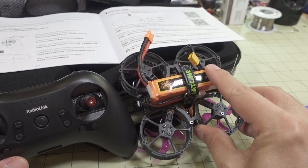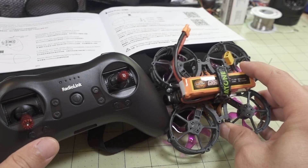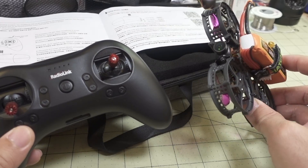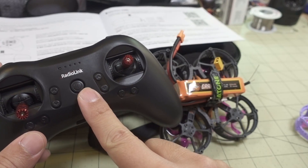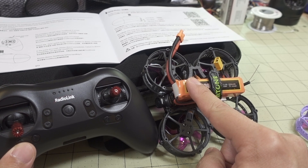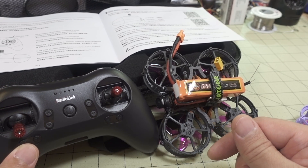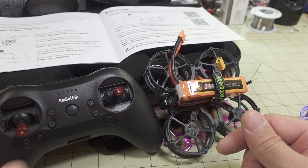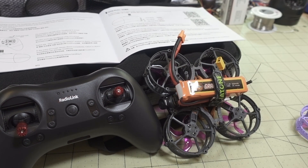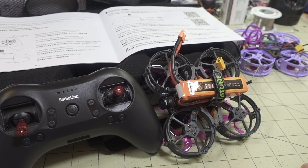You will need to buy some batteries — I'll link the ones I use in the description — and pick up a set of goggles. Once you have those, you just need to charge up the radio, your flight batteries, and your goggle batteries, and you're good to go. I'll link all the related videos in the description so you can check those out for more details on the other products. There's also some flight footage — see you in the next video.